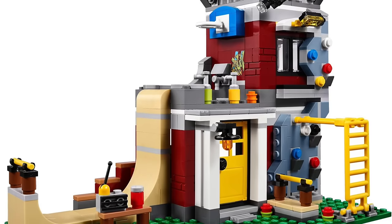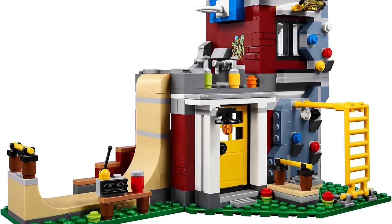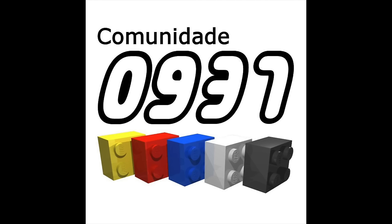Also in the same set, the climbing wall has some round stud plates with a special set of colors — white, black, blue, yellow, and red — which are the colors of my LUG logo. LUG stands for LEGO Users Group. Before joining LEGO, I was part of this LEGO Users Group where we have online forums to talk about LEGO and showcase our MOCs and ideas.